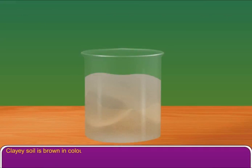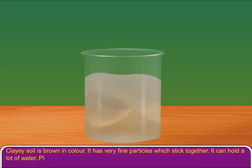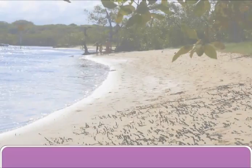Clayey soil is brown in colour. It has very fine particles which stick together. It can hold a lot of water. Plants like rice that need a lot of water grow well in this soil. Clay soil is found near the river mouths.